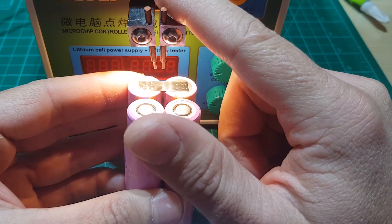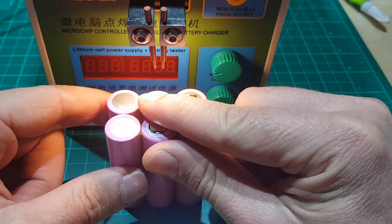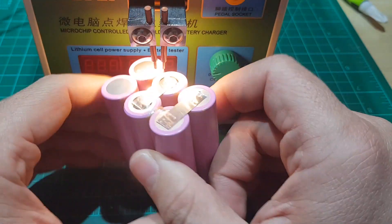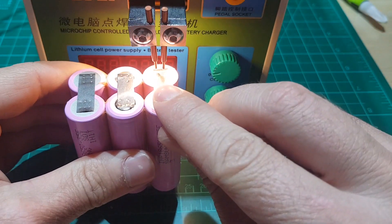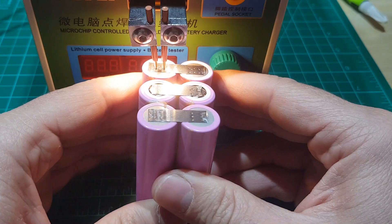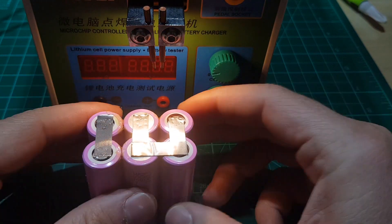Every once in a while check that the machine is not overheated. That makes for all the parallel connections, so now let's proceed with the series connections.